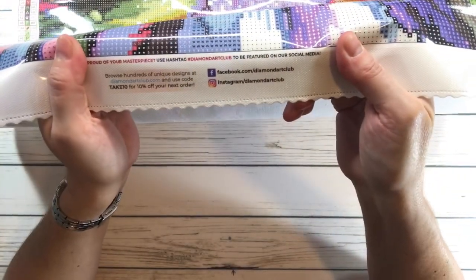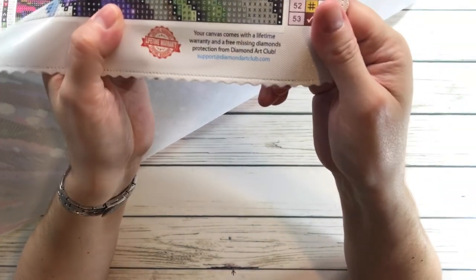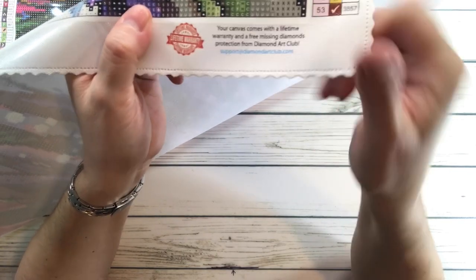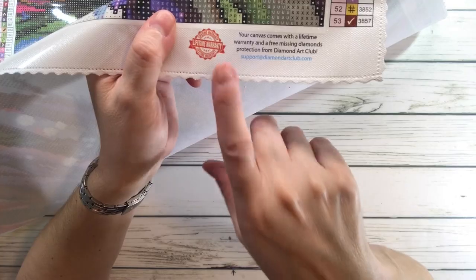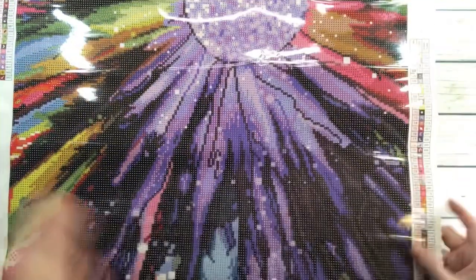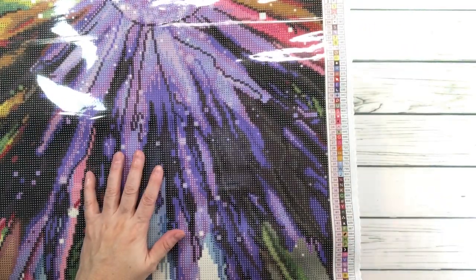In the middle it says take 10% off your next order, and you can find them on Facebook and Instagram. It also has a lifetime warranty with a 30-day money-back guarantee, free diamond spill insurance, and 10% cash back rewards with every order.